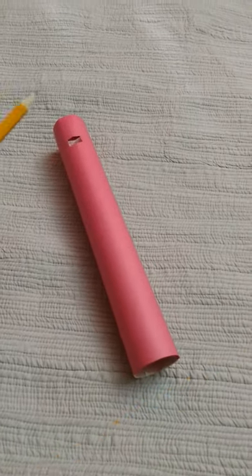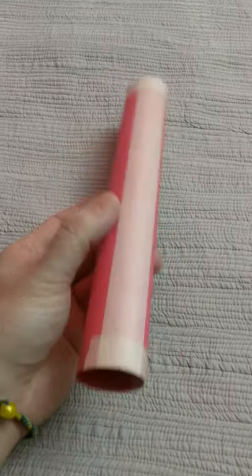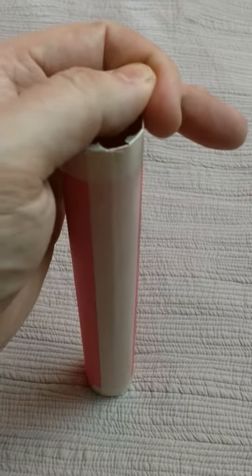This is how to make a paper flute. Just take a piece of paper, roll it up, and tape it a little bit on the inside too so that the inside is nice and it's a nice tight roll.